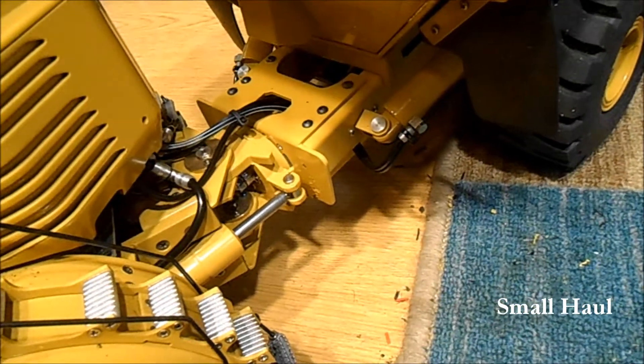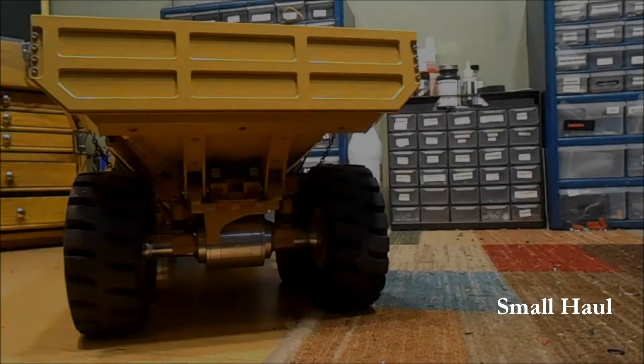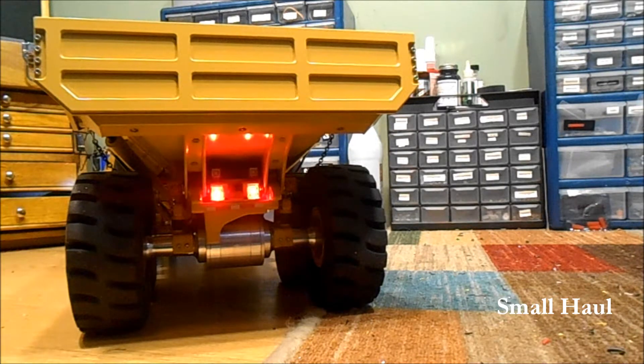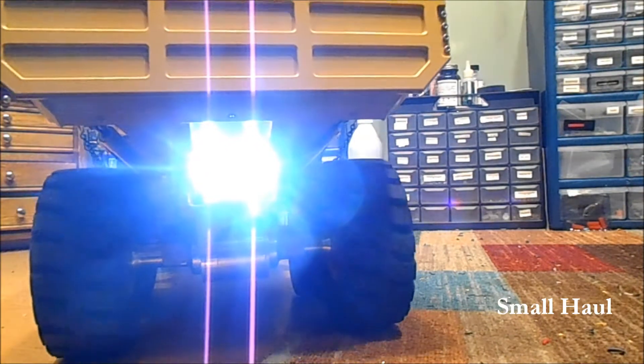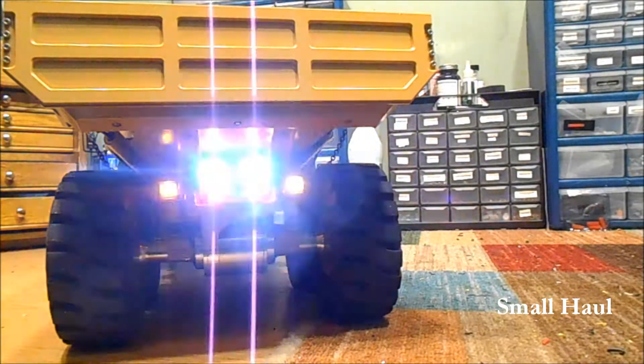Let me show you the back end. Let me turn the lights on — there's your running lights, there's your brake light, and there's your reverse light. There are your four ways and your turn signals.